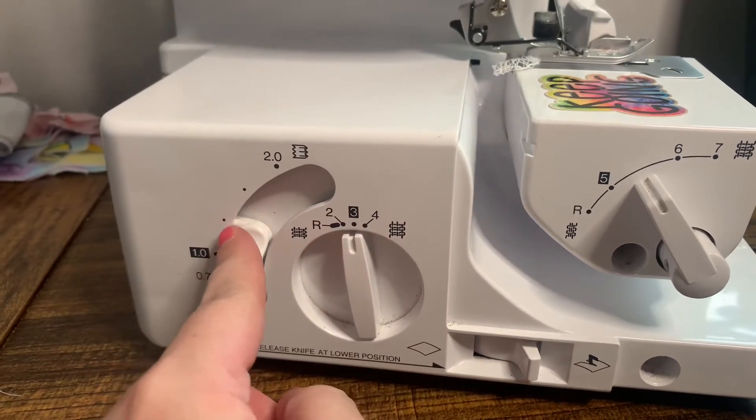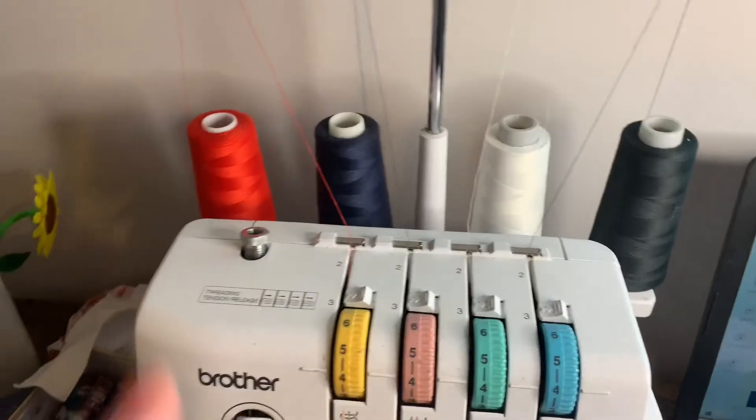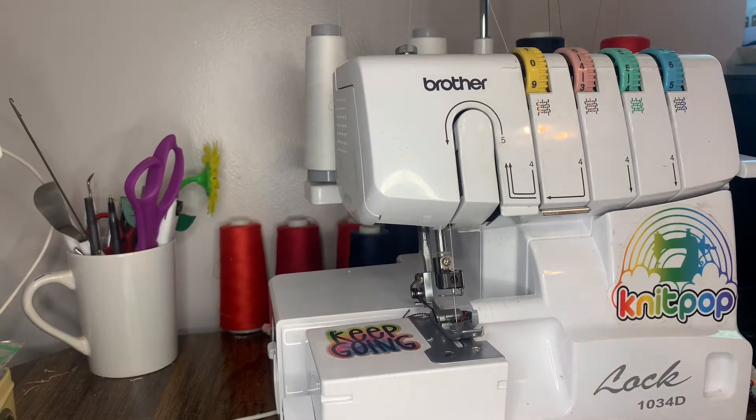Before I even start sewing on my garment or scrap piece, I'm just going to make sure my chain is correct by running the machine to check that my settings look okay. It should get a lot thinner and smaller, whereas your regular settings produce larger loops. I'm going to first show you the rolled hem using different colored threads so you can see exactly where each thread is going to be and get familiar with them when you do your lettuce hem.